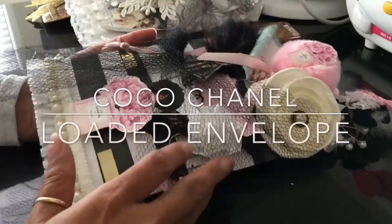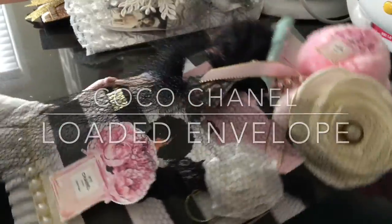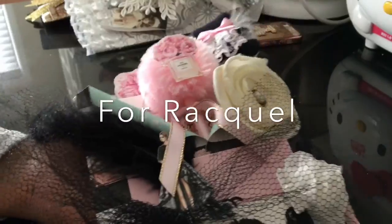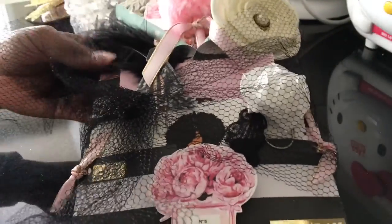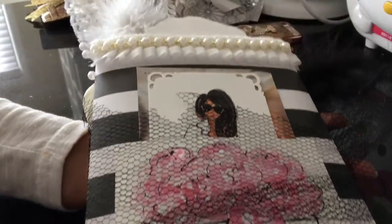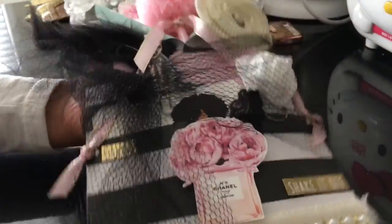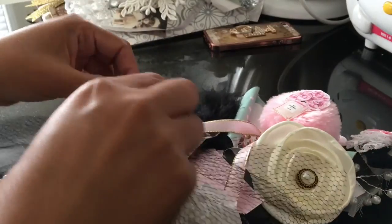Okay everyone, video number three on my Coco Chanel loaded envelope. This is what it looks like — it's about 85% done. I still want to add more goodies inside. My kids are hogging up the computer with the printer so I have to wait.